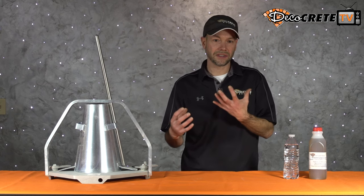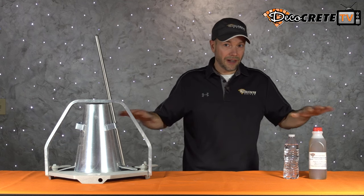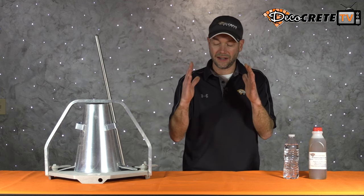The term slump is essentially referring to the flowability, or the consistency if you will, of a concrete mix. In other words, how easy it's going to level out on its own, or how much it's going to want to stay standing up.